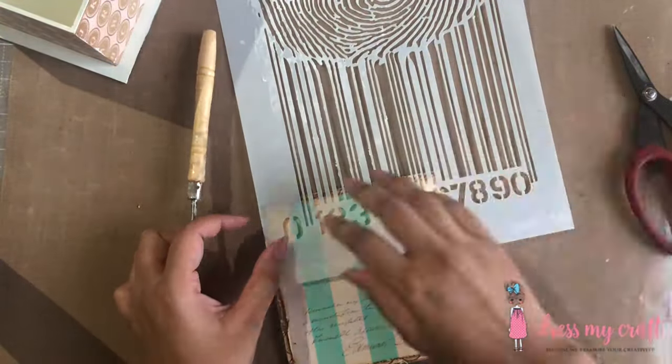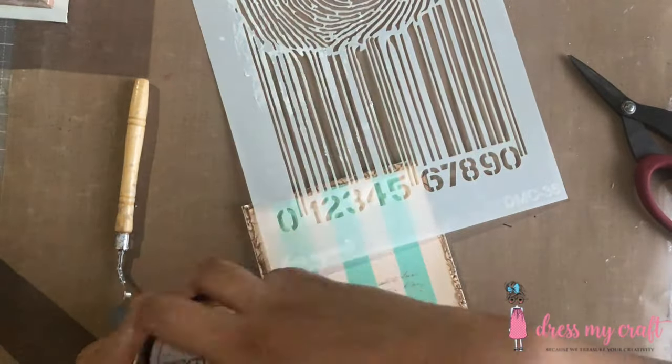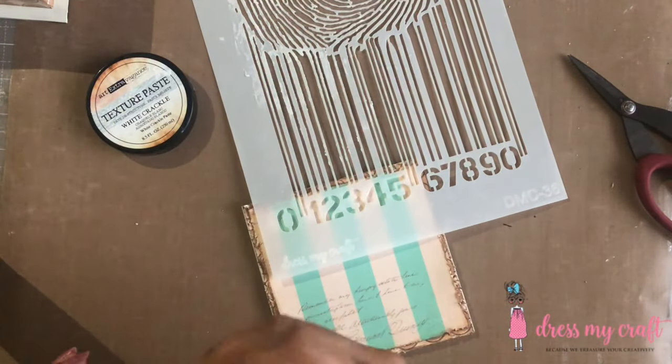Once dried, I am using Dress My Craft's thumbprint design mixed media stencil to add some texture on the box. I am randomly adding numbers with the help of some crackle texture paste.